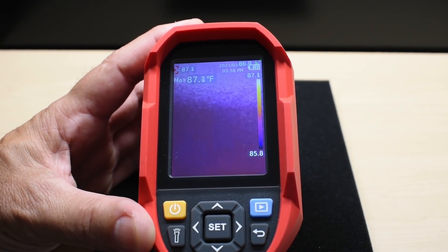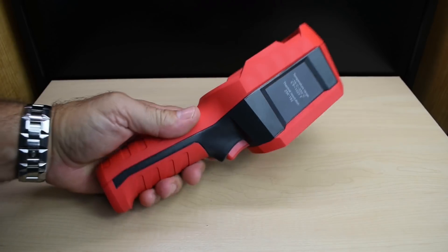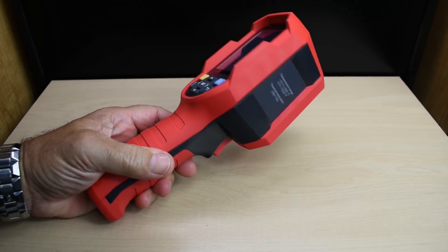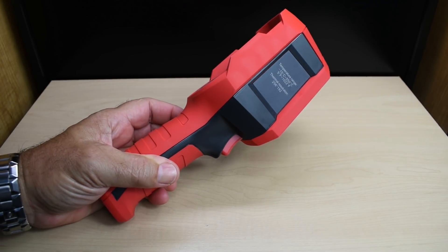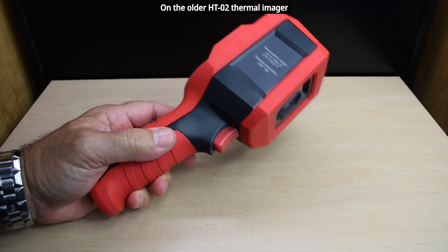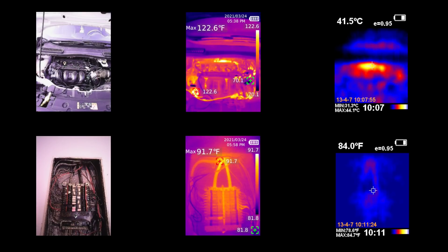Now for the image quality comparison between the two units. When comparing, try not to focus too much on the temperature readings since the pointer wasn't always in the correct area — just concentrate on the image resolution. The top-left image is an engine cooling down after about an hour. The center image from the Uni-T shows a very clear, high-resolution display. The top-right image from the older unit shows the heat in the areas, but the resolution is much lower and lacks detail.